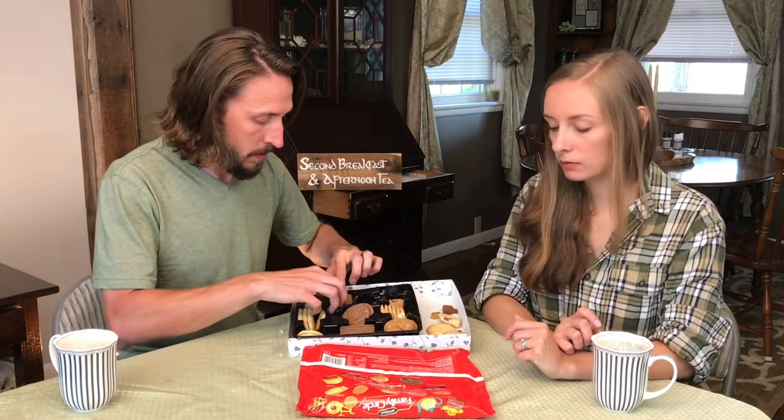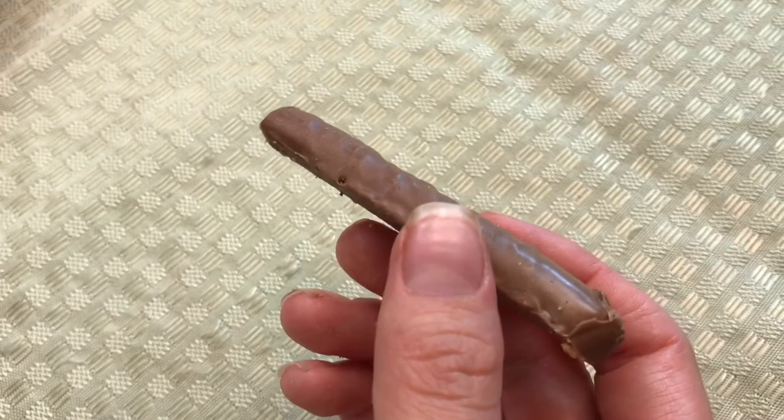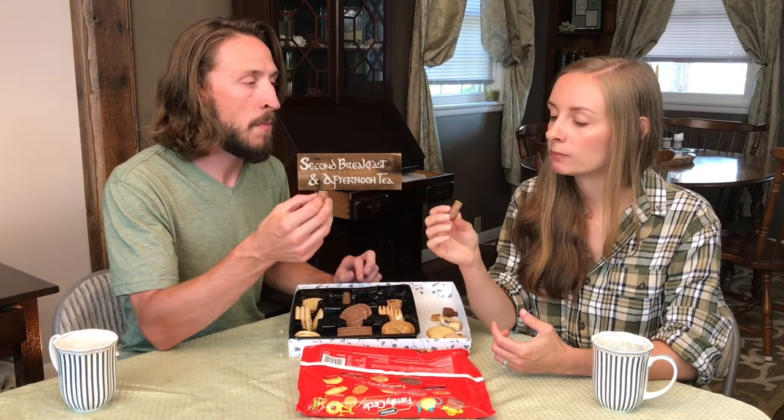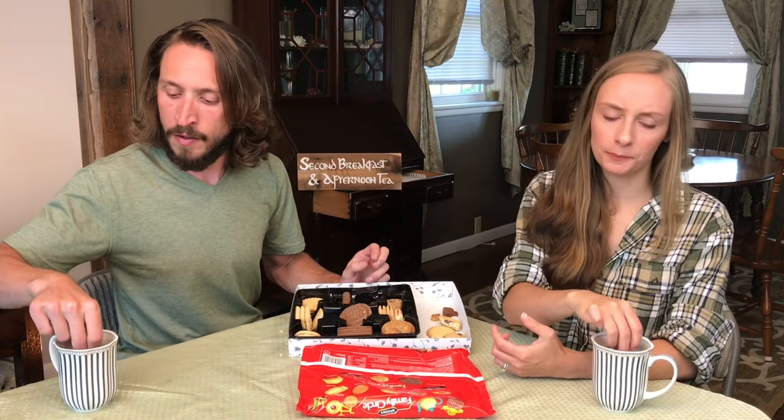Last one — this is a milk chocolate finger, a biscuit with chocolate on the outside in the shape of a finger. That's nice! I love the amount of chocolate on that — it's kind of nice amongst all these other ones that are mostly biscuit. That is really nice.